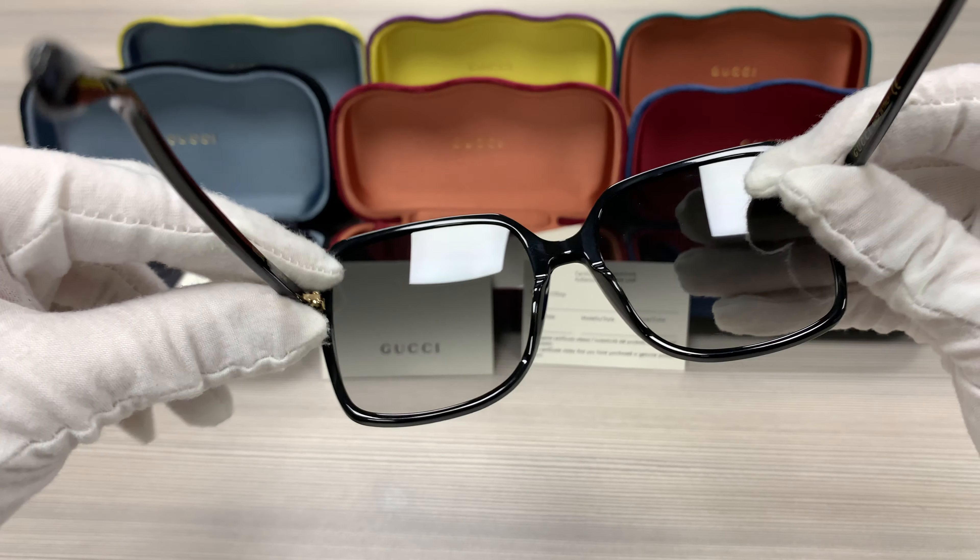It has a double GG Gucci logo in gold on the side of the temples. This frame is made in Italy. The lenses are a gray gradient color and it has the Gucci logo engraved on the right lens.